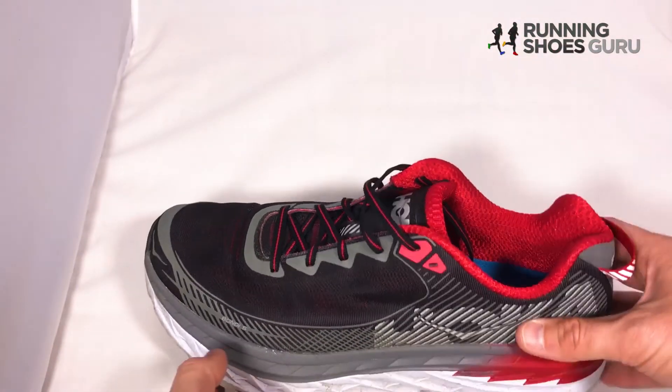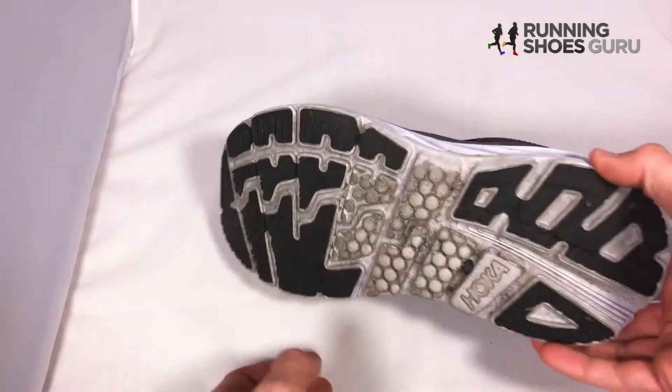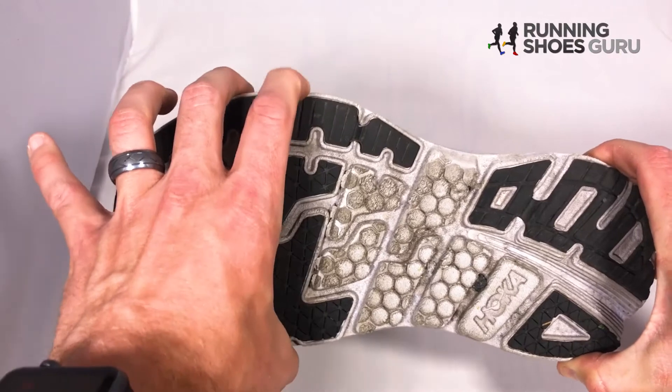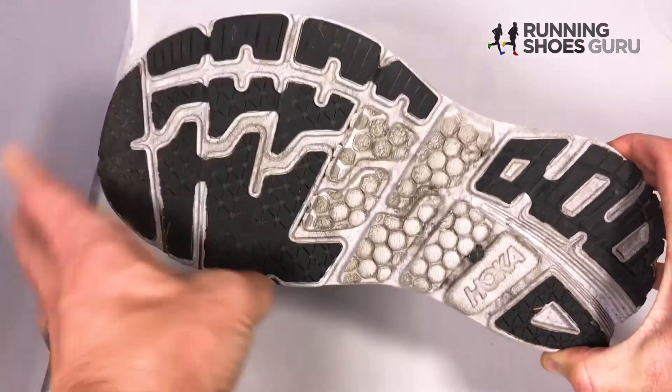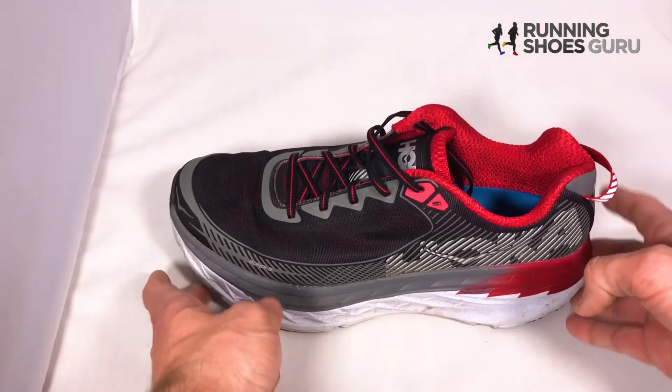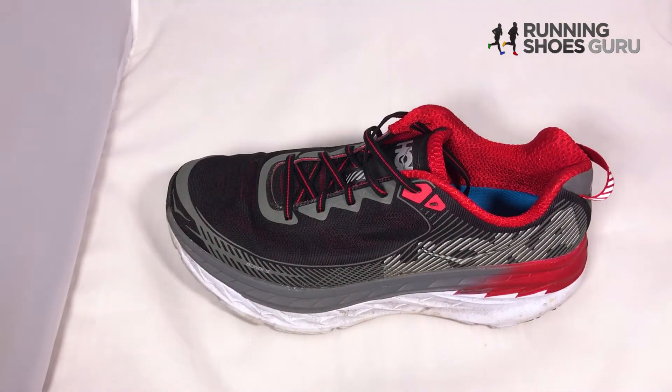I mentioned stability earlier — I think what makes this shoe very stable is just how wide it is. It's got a really wide base, so that helps with the stability. You're sitting up a little higher, but I still think it maintains its stability.